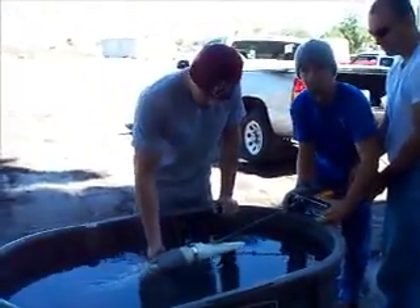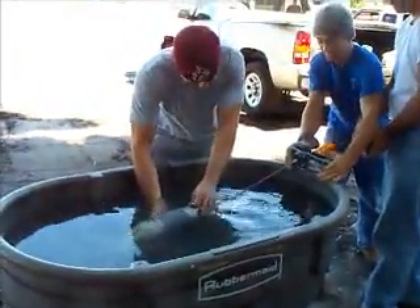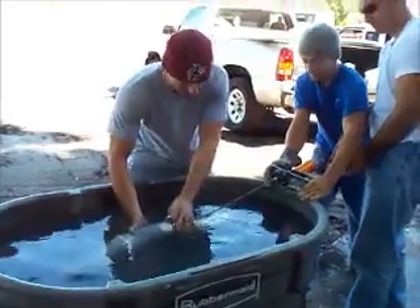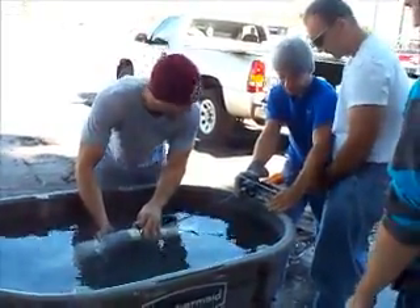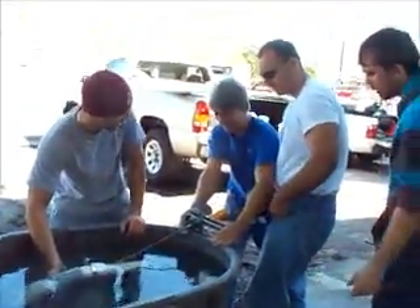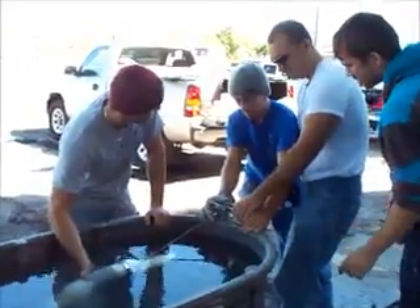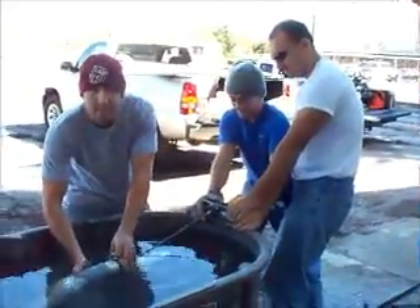Alright, here we're testing a crazy ass motor. Watch your fingers, please. I don't want to have to rush any of you to the hospital.